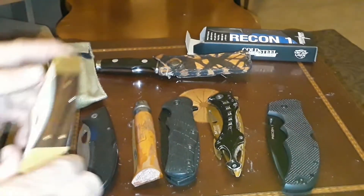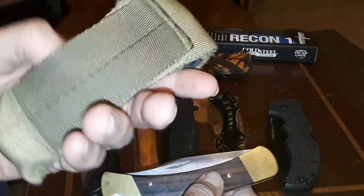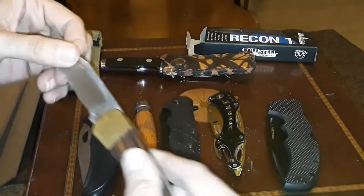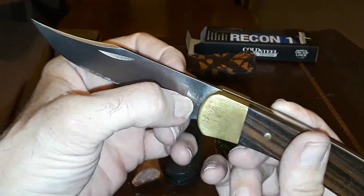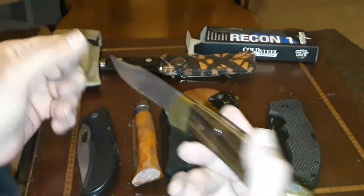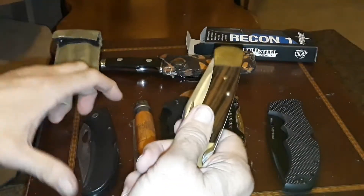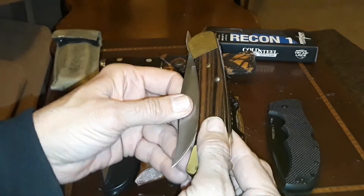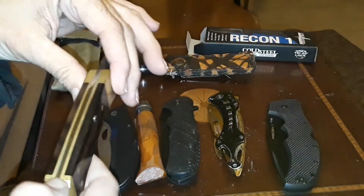I wanted to show what I originally started with: a Buck 110 Folding Hunter. I carried this in the military — I made my own pouch out of webbing. It's a good, sturdy knife; one of the early ones. It's a little heavy. I also have a system where the blade stays partially exposed in the sheath, and when you pull it out it deploys automatically.